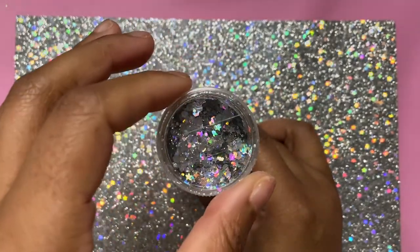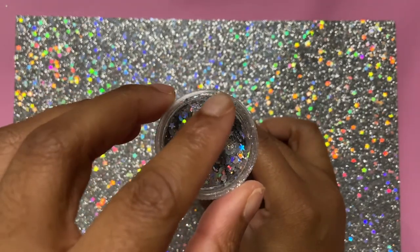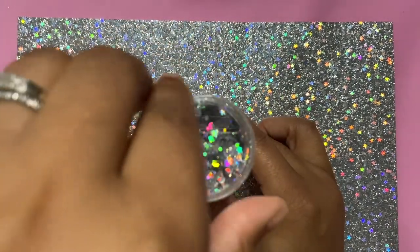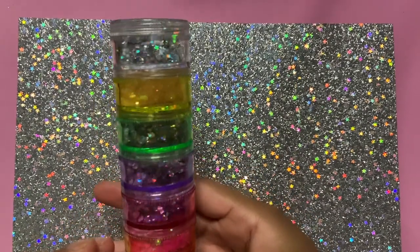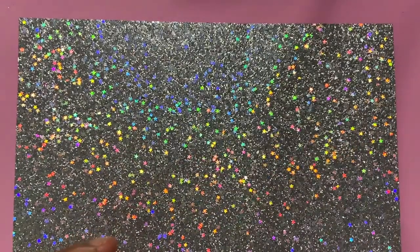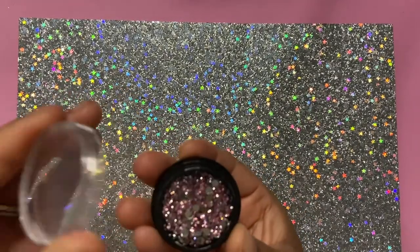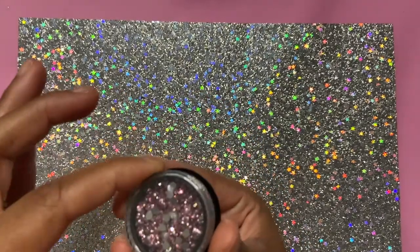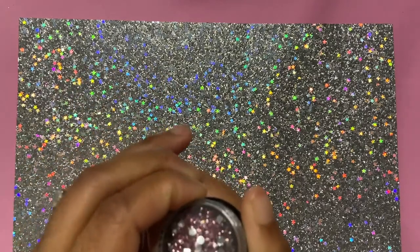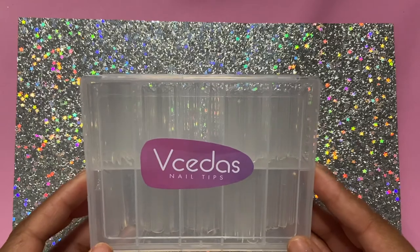Next up we have some glitter. I've had these glitter containers from Michael's for a long time. I threw out the old glitter and put the new glitter in. If you saw my last nail video, I showed y'all where I got my glitter from. I decided to put it in the stackable containers. I also put some rhinestones in a small container my mother-in-law gave me — I threw out her glitter since I already had the same color.